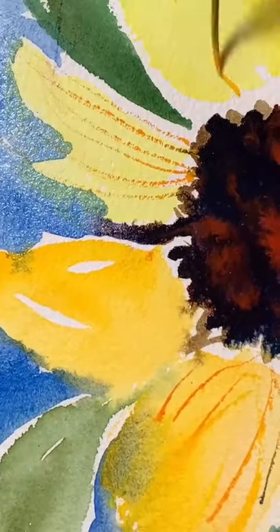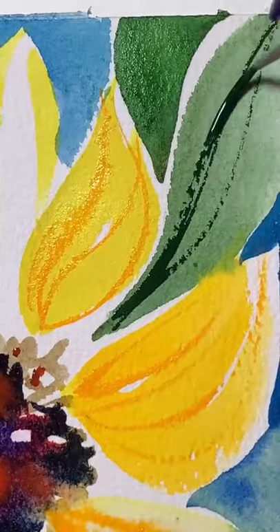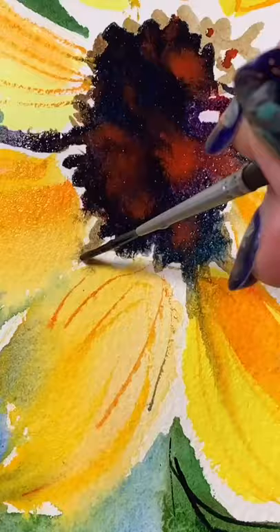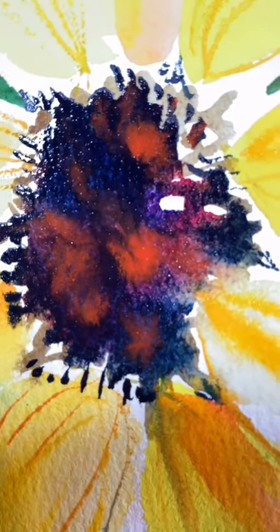Here comes my teeny tiny brush for lots of line work. Same goes for the leaves — just choose contrasting colors and those details will pop. Adding a little bit more depth with some sheer orange and some last-minute details.